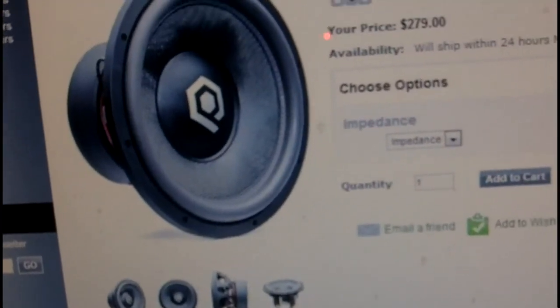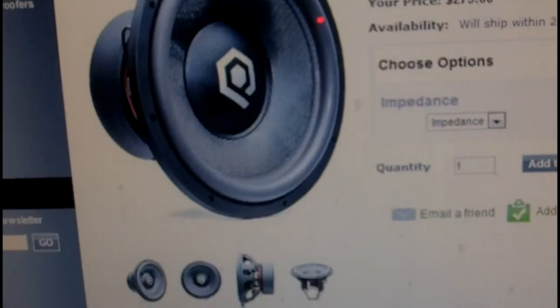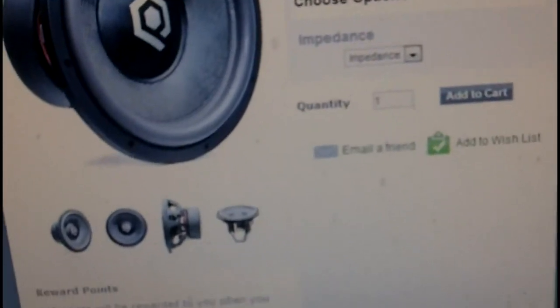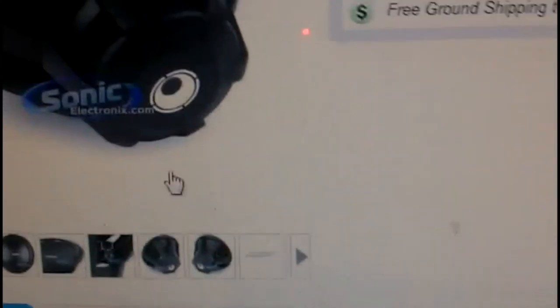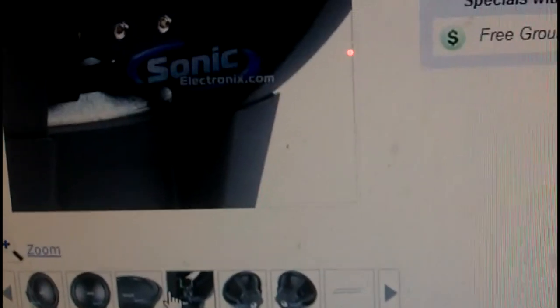I'm putting the Sony project on hold. The Sony project is me trying to break 150dB with Sonys. There's already somebody who broke 150 with Sonys, but I want to do it for myself. Anyway, I'm going with two 15s — I just don't know which one to choose since they have the same power handling.